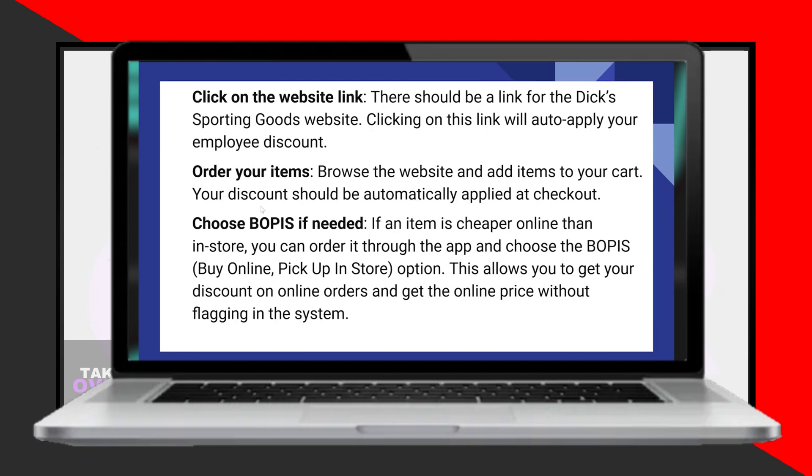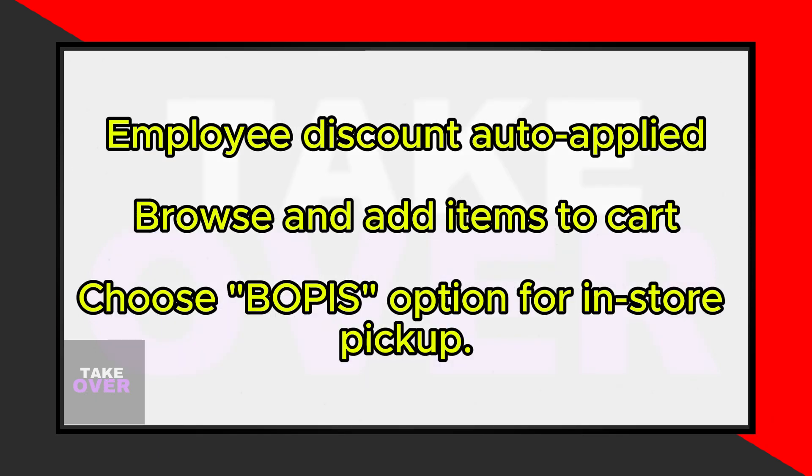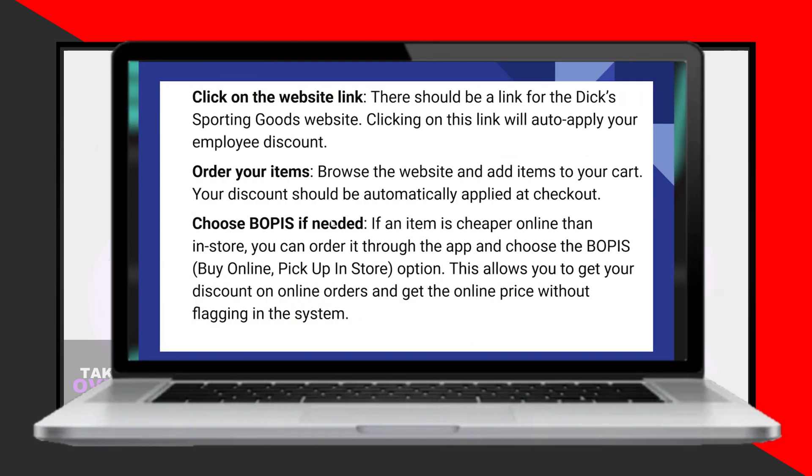Browse the website and add items to your cart. Your discount should be applied automatically at checkout. If an item is cheaper online than in-store, you can order it through the application and choose the BOPIS — Buy Online, Pickup In Store — option. This allows you to get your discount on online orders and enjoy the online price without needing to input it into the system manually.